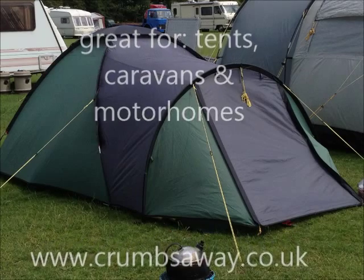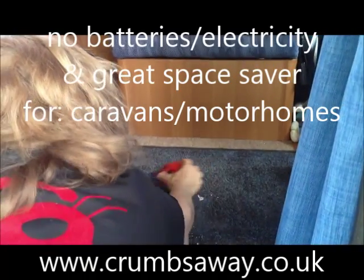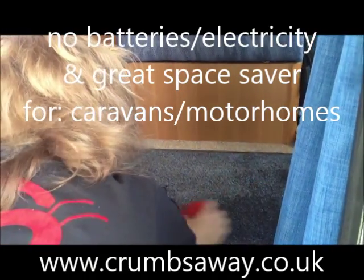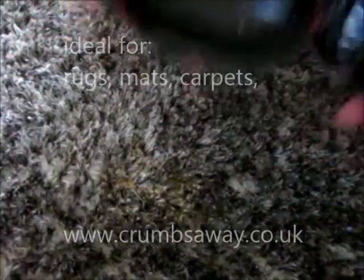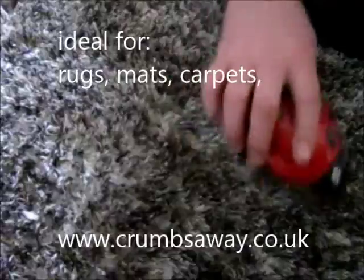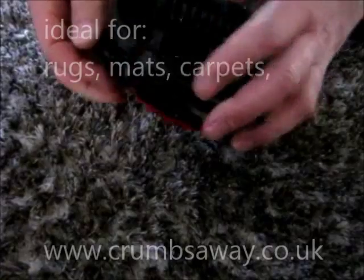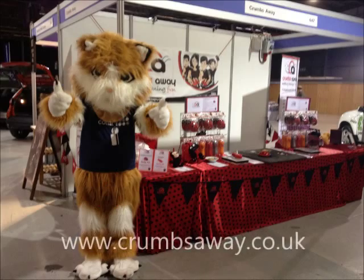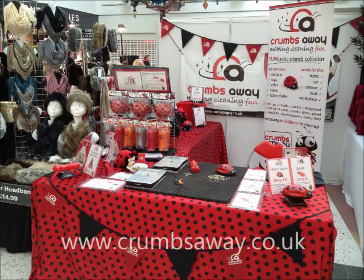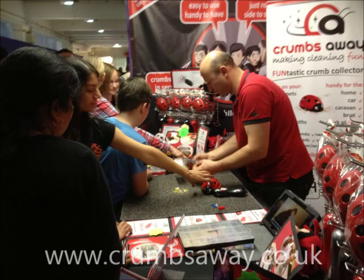You can use it in your tents, caravans and motorhomes — it's a great space saver. No batteries or electricity required. A funtastic product from Crumbs Away Limited, popular with car and caravan owners, home owners, pet owners, those with children, hobby crafters and DIYers. Look at our website for more details and to order online: www.crumbsaway.co.uk